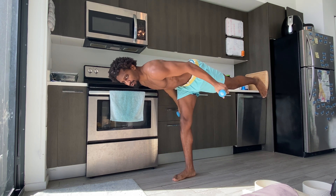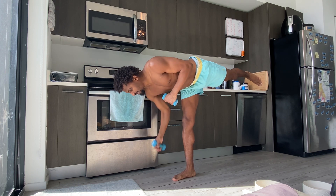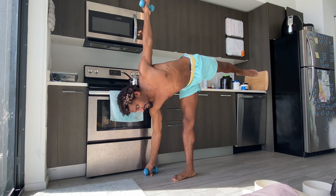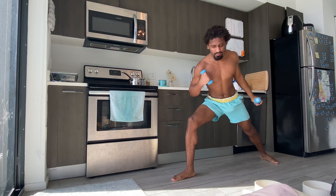Hands at heart center, or you can airplane your wings back — hanging out here. Then we're gonna bring the right hand down, stack the hips, come to bounce in half moon — top arm extending up. Maybe the bottom arm comes in for that little bicep curl. Then step the left foot to the back of the mat, extend the arms.